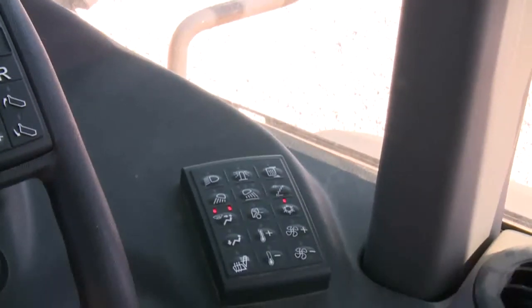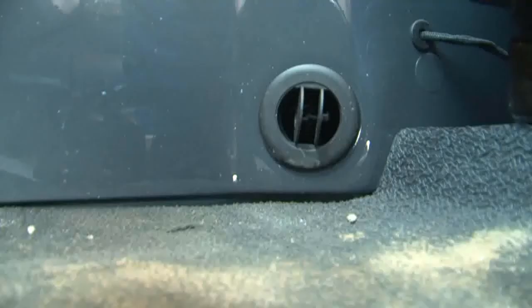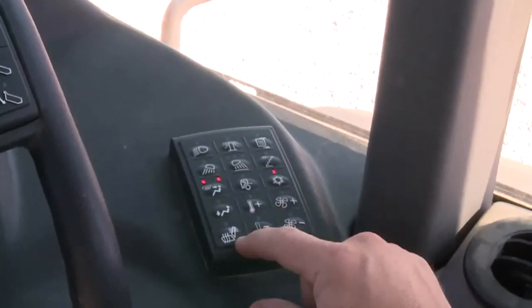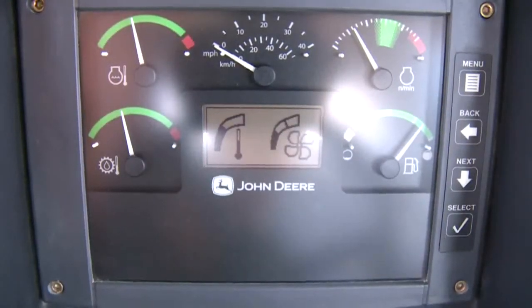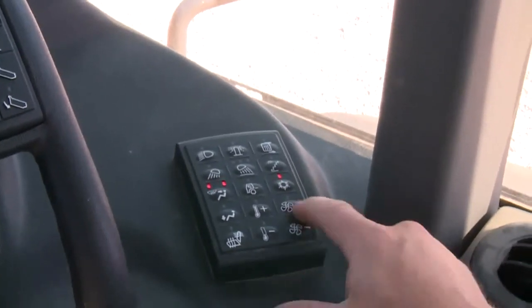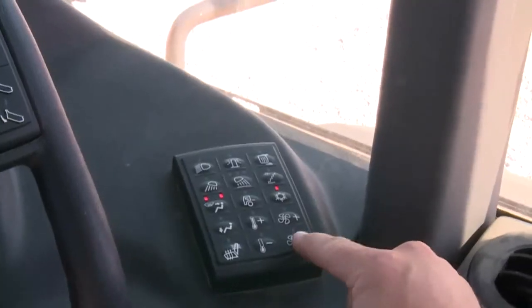The snowflake button controls the air conditioner on and off — the air conditioner is on with the LED lit. The left button on the fourth row turns the lower vents on or off — LED on directs air to the floor vents. Two switches control cab air temperature: press plus to increase, minus to lower. Next to the temperature controls are the blower speed switches — press plus to increase blower speed, minus to lower it.